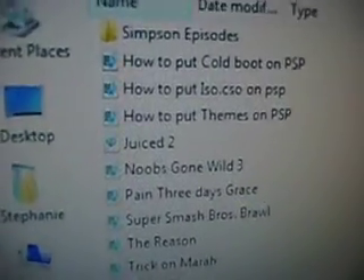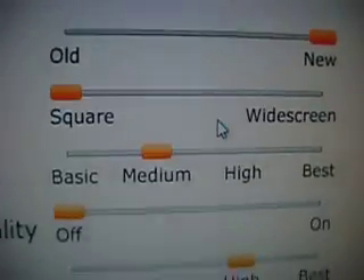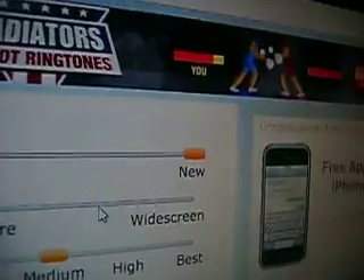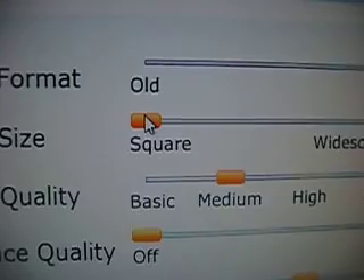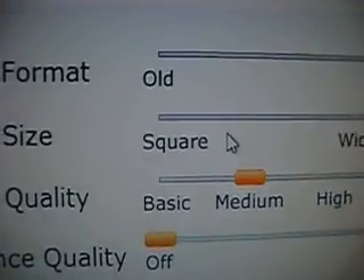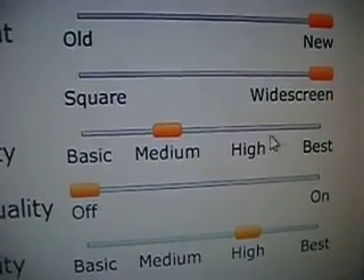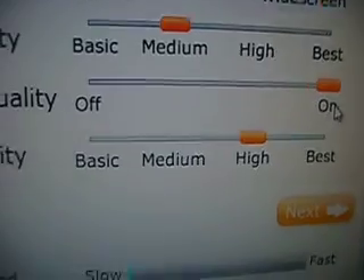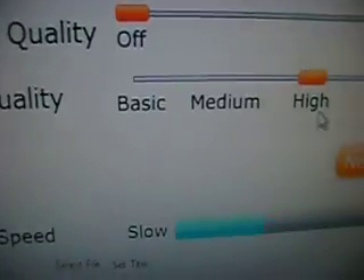Here's my folder of videos. I'm going to pick 'Pain 3 Days Grace' — a video I made a couple days ago. For video format, go ahead and press New so it has good quality. For video size, I like to make it widescreen because it fits the whole PSP screen. Leave video quality on Medium, because higher settings really overdo it and it takes longer to convert. For enhanced quality, you can press On but it slows things down a lot, so I'd skip it. For audio quality, just leave it at High — that's really good. Then press Next.